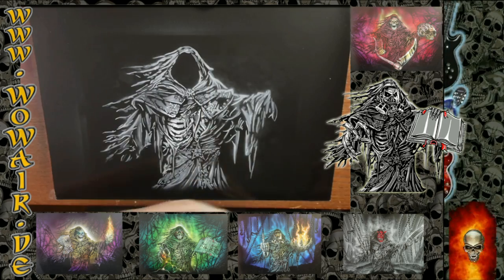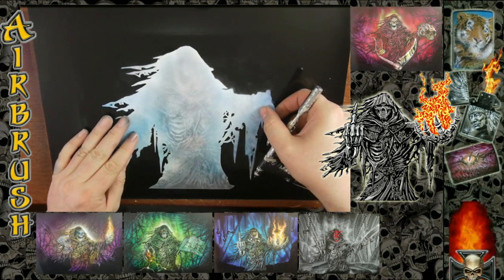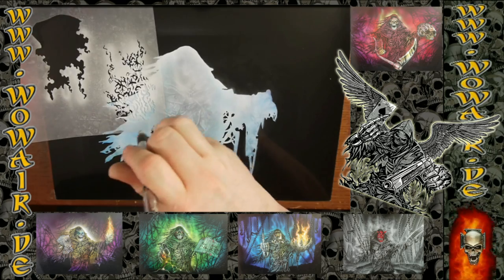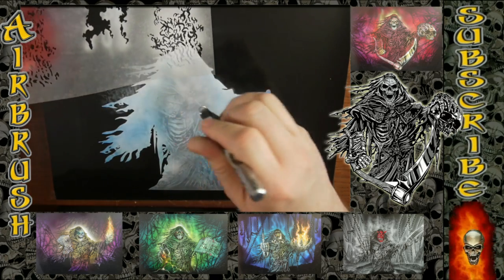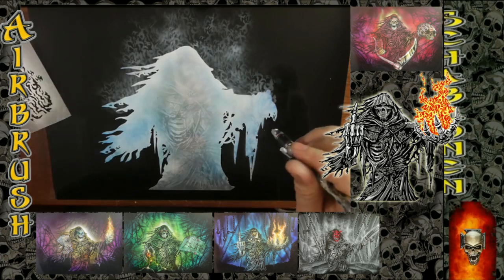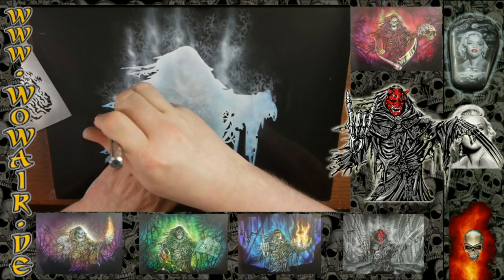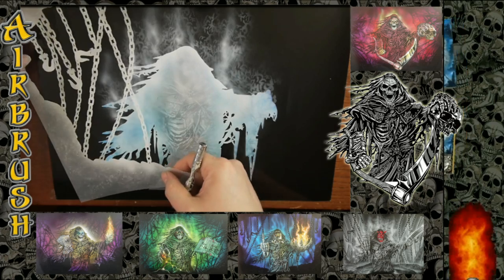I've done the ribs a little bit whiter so they'll stick out a little. This is the cover-up stencil for painting the background. I'm using one of the two background stencils — this is the fire stencil that's also in this set. So that it doesn't look too stencily, I'm using a little bit of freehand flames to go right over the stencil flames.